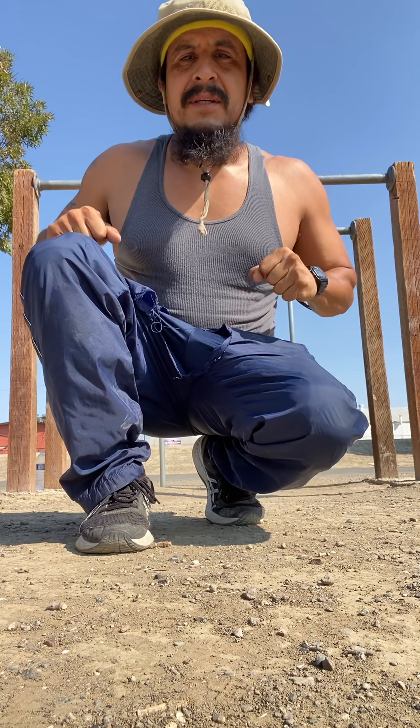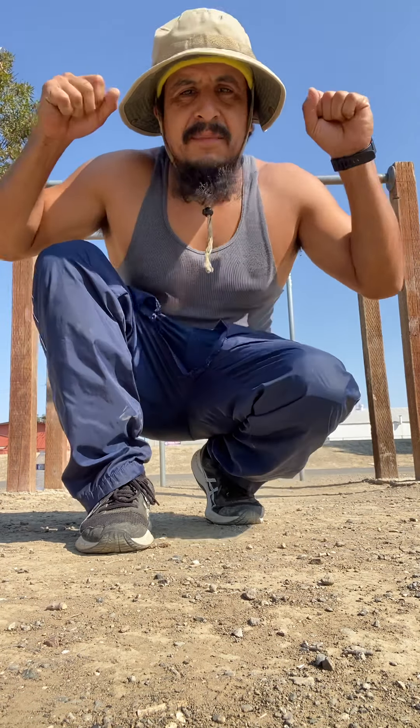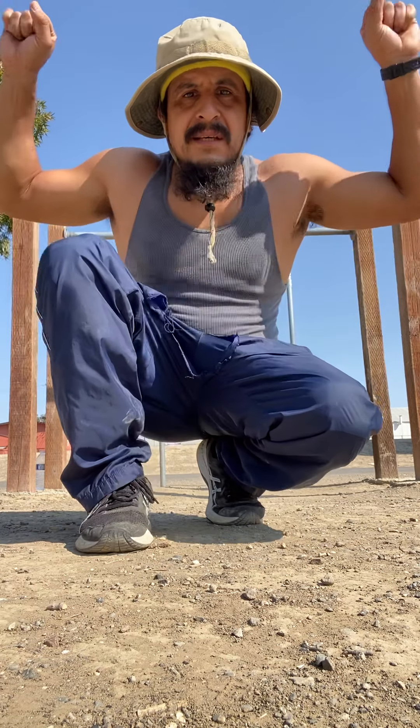What's up guys, I'm back. I just want to share with you a little routine I've been working on for maybe the last two weeks or so. It's another muscle-up preparation routine. It consists of jump pull-ups, jump muscle-ups, and then negative muscle-ups.